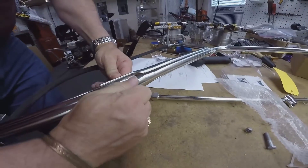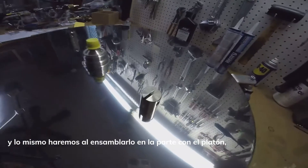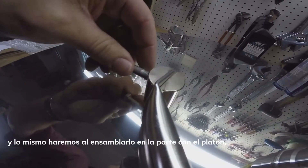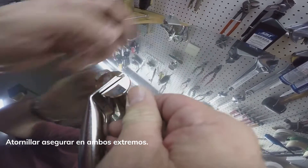I'm just going to finger-tighten these for now — always tighten them up later — and then do the same with the wand to the deck. So we're going to put our bolts back in, and then do the same with the other side.